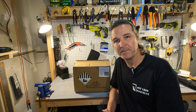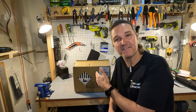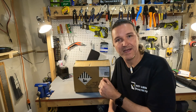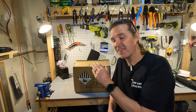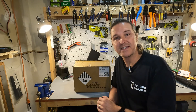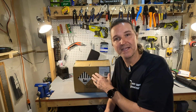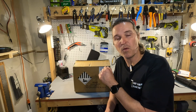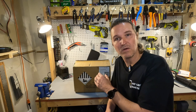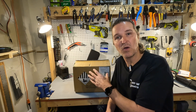Hello everyone and welcome back to the channel. Today I have a 12 volt 100 amp hour lithium iron phosphate battery from SIEKON. This battery is currently running for under $200 and I really want to find out how they can make it that inexpensive. So we're going to do a deep dive into this battery and actually tear it down to see what corners they cut in order to make it so inexpensive.